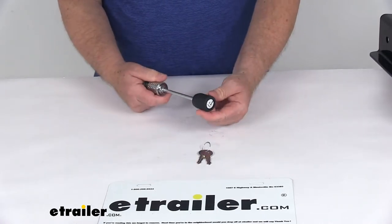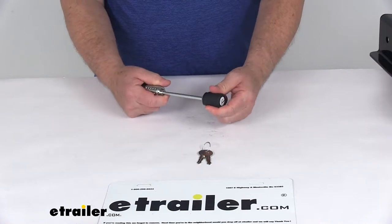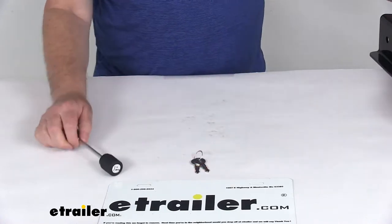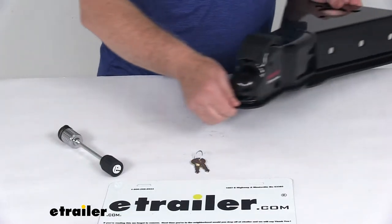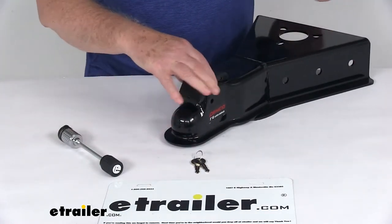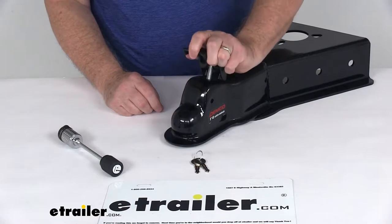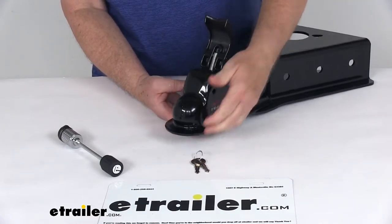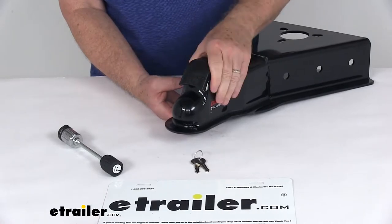On the other end, it has a nice rubber grip to help when you're installing the lock. I'm going to show you how to do that. We're going to take the A-frame coupler with the wide easy latch on it. When you go to install this on your hitch ball, you'll lift the latch up, drop it onto your hitch ball, close the latch, and it's attached.